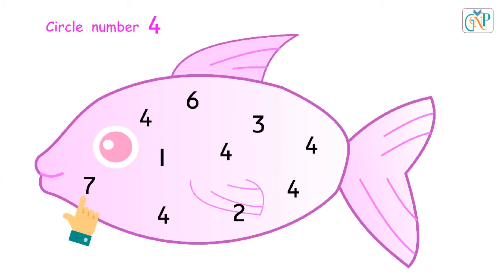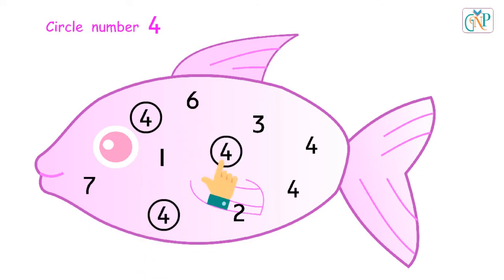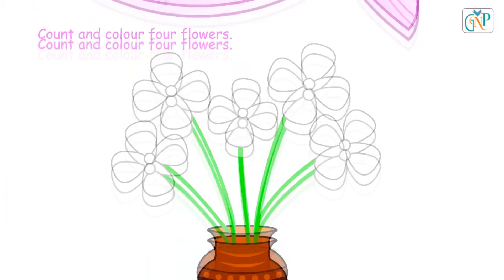Circle number 4 in the picture. Correct. Yes. Well done. Correct. Correct. Good.